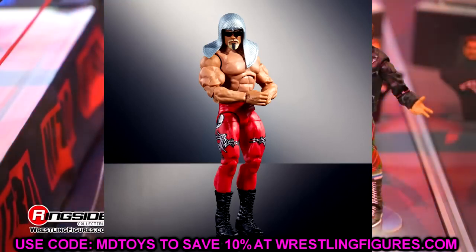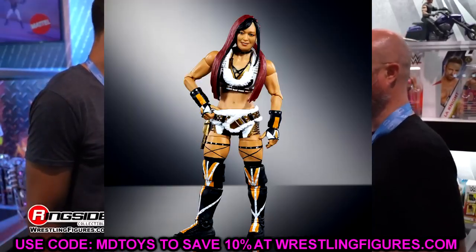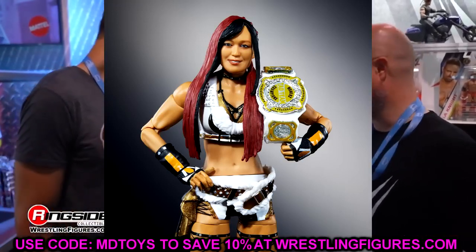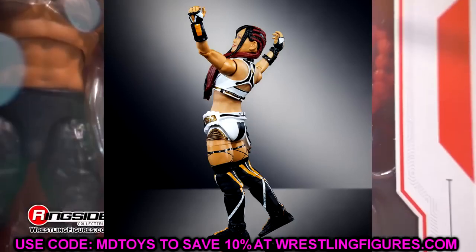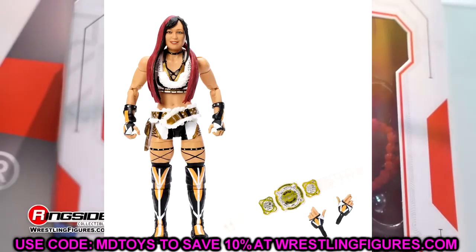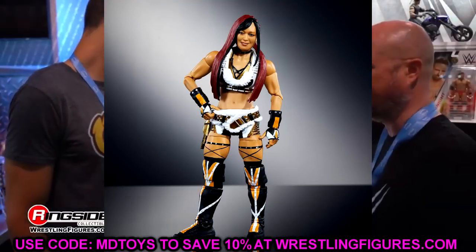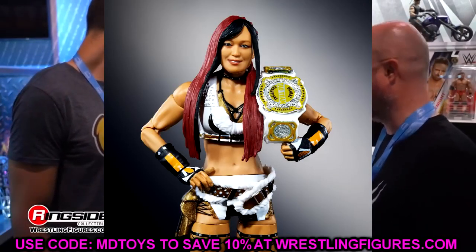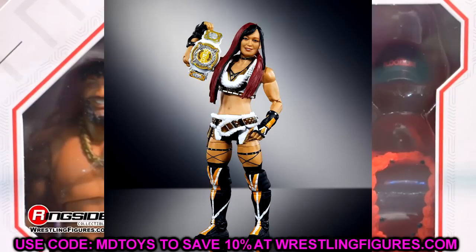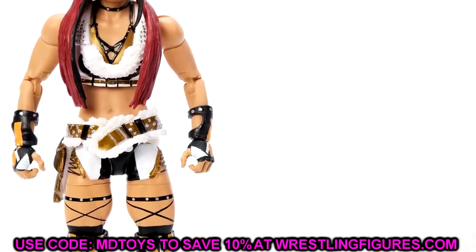Elite 105 Eoskai looks immaculate, and it's a great example of how far women's figures have come. Back in the day they had slappy hands, no wrist hinge, single jointed arms and knees, stiff shoulders and feet — just dreadful. They've upgraded these figures so damn much. Women's figures have become some of my favorites to pose around now. This Eoskai has a great hair sculpt, attire — it's straight money.